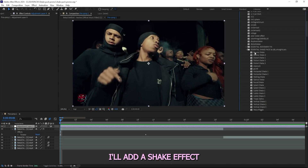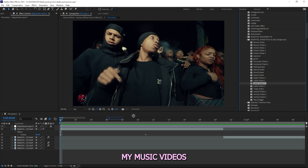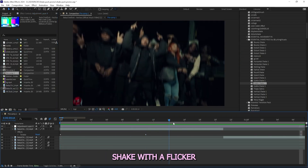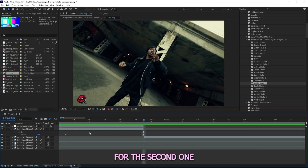Next up I'll add an adjustment layer, and to this adjustment layer I'll add a shake effect from my Essential Shakes pack. This pack is honestly my most-used pack when it comes to music videos because you need shakes in almost every single one of your videos — that's mainly why it's so crucial and such a time saver. I'll drag on this subtle shake right here and it's pretty clean — just a vertical shake with a flicker — and that looks good for the first clip.